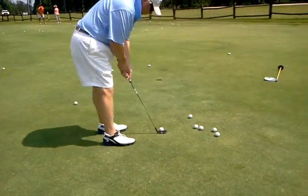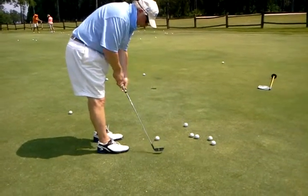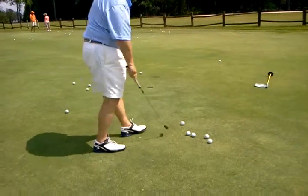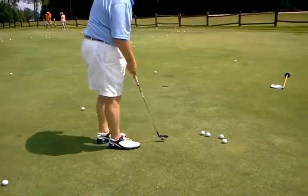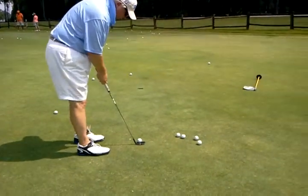Watch your ball position — it might be too far forward for this. Yeah, there you go. That looks better. Is that different? Yeah, definitely you want the putter head to commit to the finish.